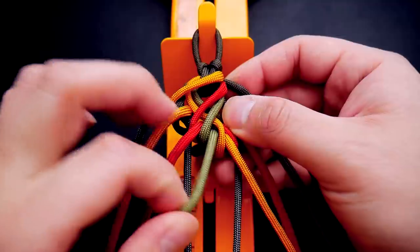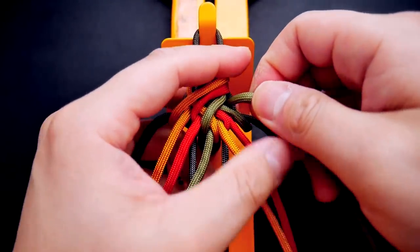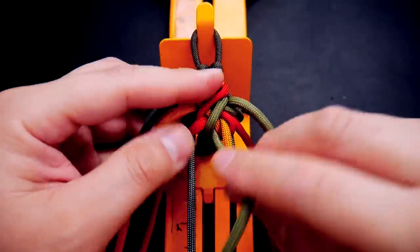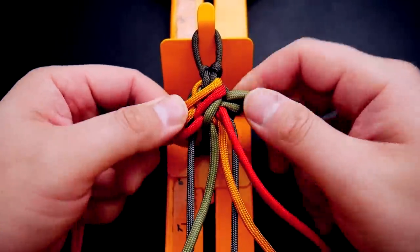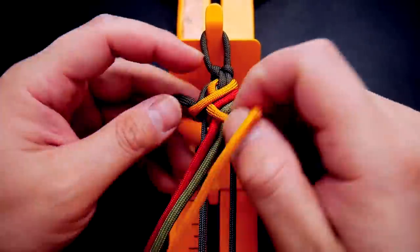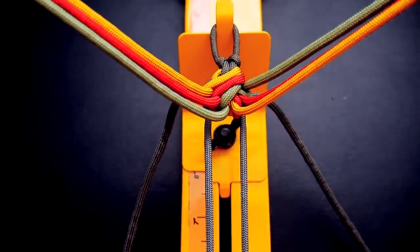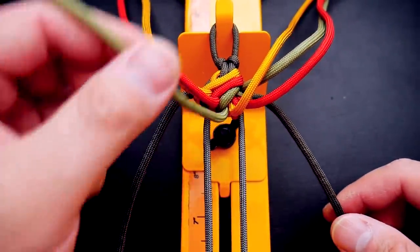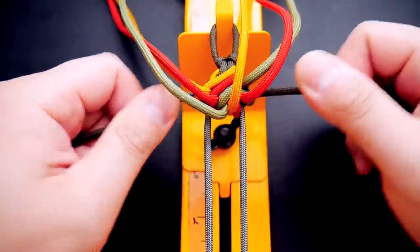Now we're going to cinch everything together — do this very gradually. I like to pull on the green cords a little bit, then start to pull on the main colors a little bit. If you pull them kind of upwards you'll be able to get that slack out. Keep gradually cinching everything together. It really helps to hold the entire thing and give it a good pull. Make sure those outermost dark green strands are pulled almost as tightly as you can to keep the tension nice and even. Consistent tension is essential — otherwise the bracelet might look wavy.